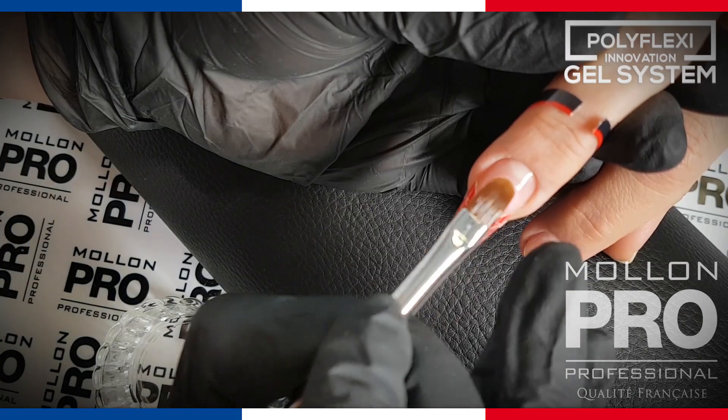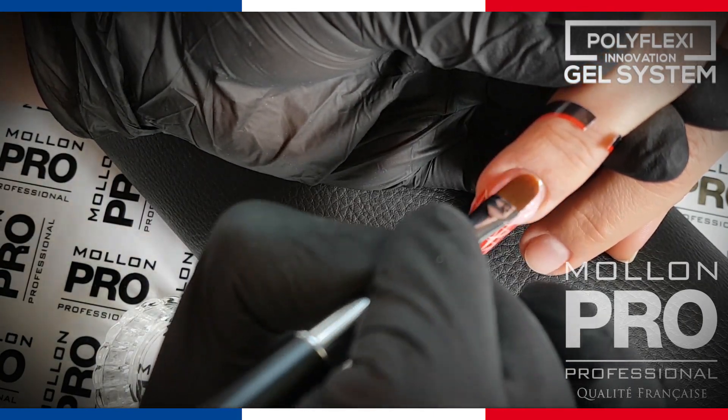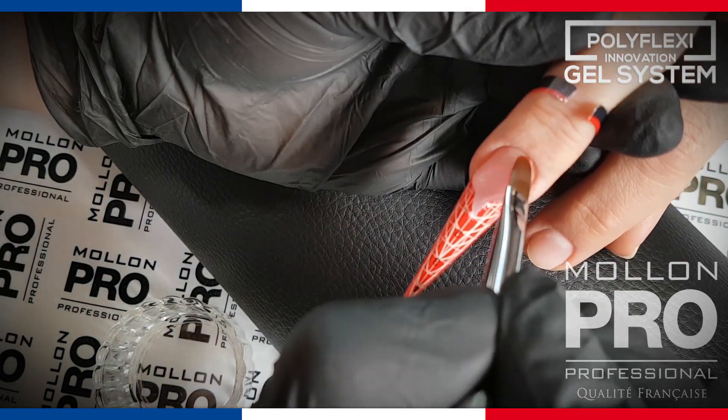The gel does not harden without UV LED light. Therefore, it can be formed as long as needed until the desired shape is achieved.